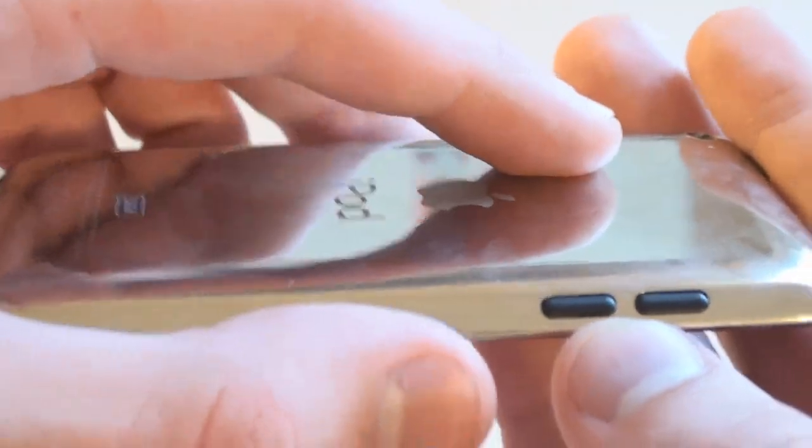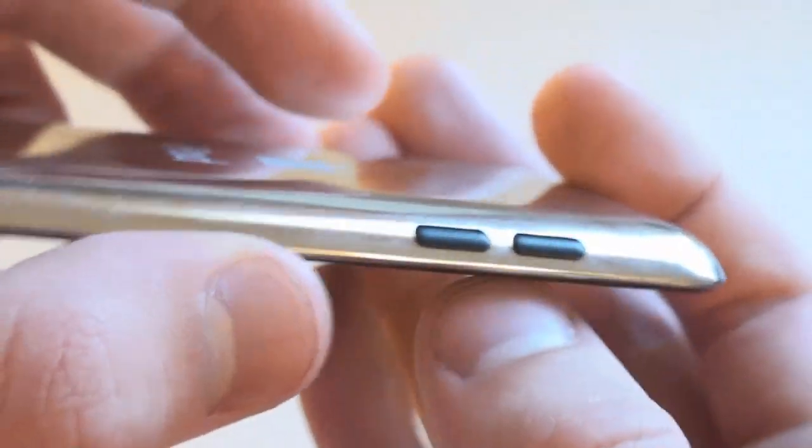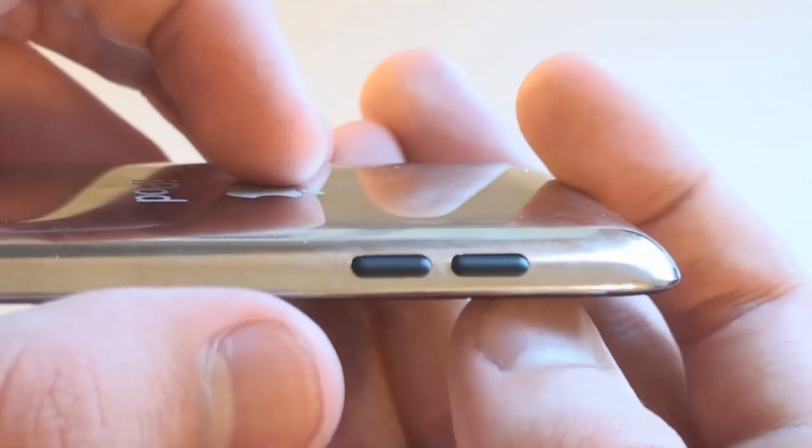Here are the new and improved volume rockers. Just like the sleep and wake button, they are kind of slanted on the side, and they also went ahead and made them two separate buttons.